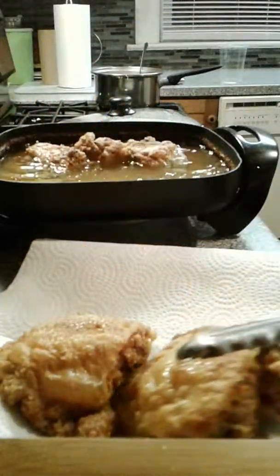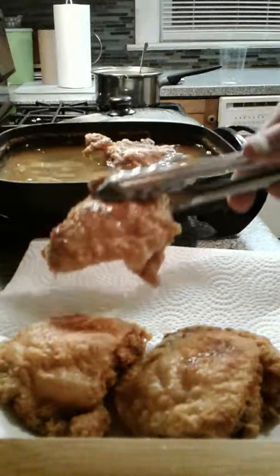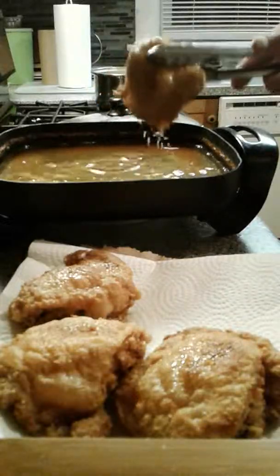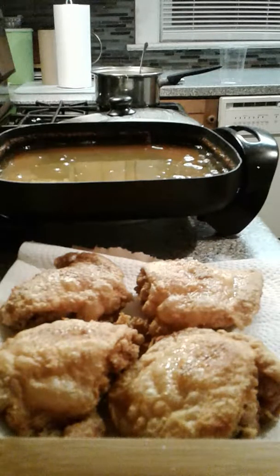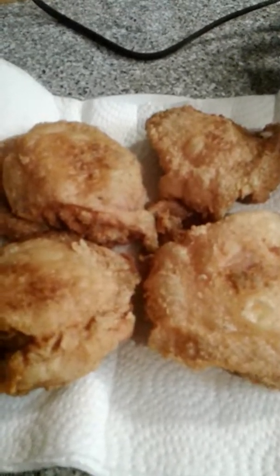Nice golden brown. You can do this with breasts, wings, drumettes, or whatever your flavor is — I'm a thigh guy. I like the darker parts of the chicken myself, but that's just how I do it. There we are — we've got our chicken, nice and golden brown. I've got my ranch mashed potatoes I was making while we were doing the chicken, and I'm going to do a little buttered corn. It's time for dinner. Hope everybody enjoys. Have a Happy New Year — we'll see you soon.